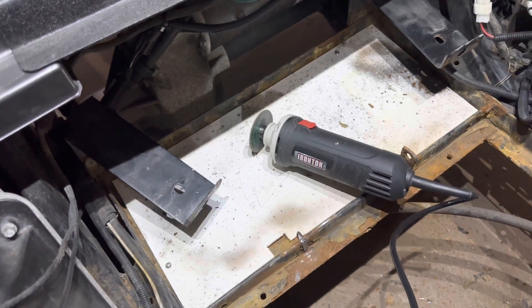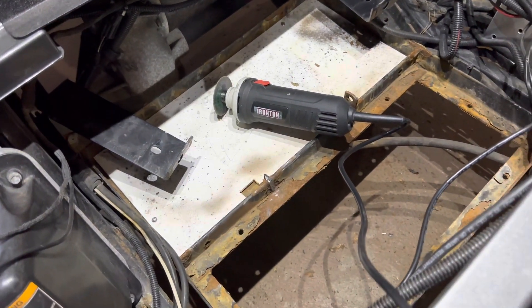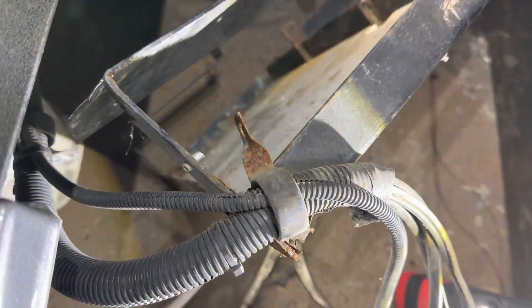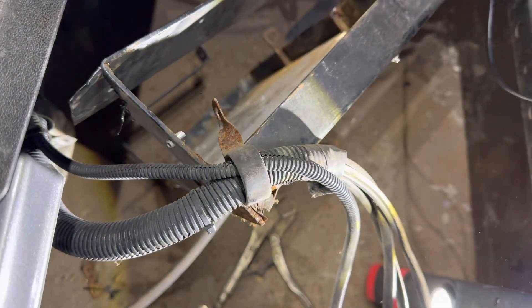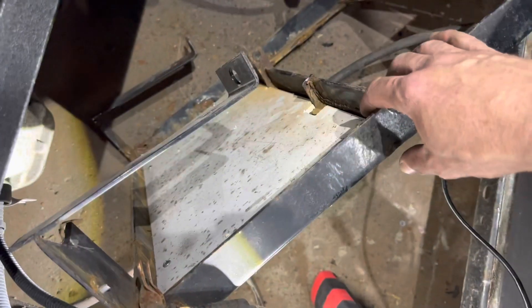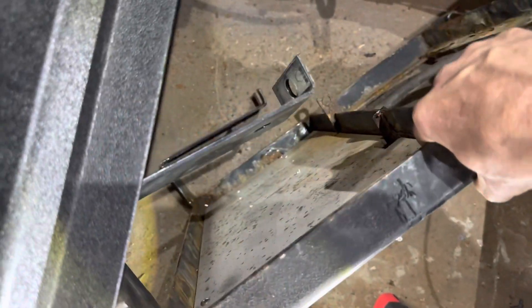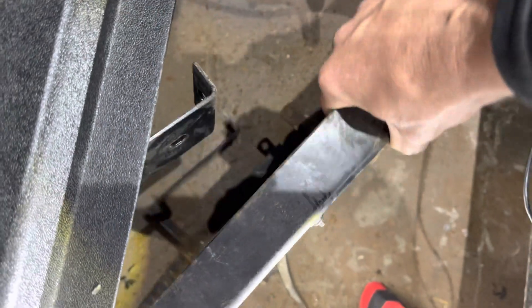If you get all the nuts, bolts, and screws out and it still won't budge, you can cut those vertical brackets and it should loosen everything up so you can get that tray out. There's a little mounting bracket for the brake line on the bottom of the battery tray — it was really rusted and corroded so I went ahead and cut that bracket off. As you go to pull it out you'll see there's a little riveted wiring harness bracket you'll need to pop out. I did cut the vertical struts in the back just to give a little more wiggle room.